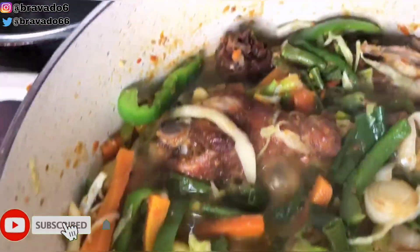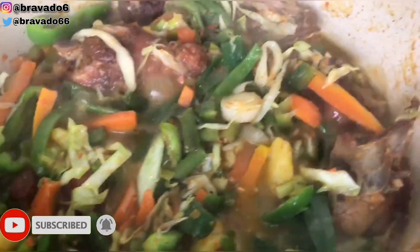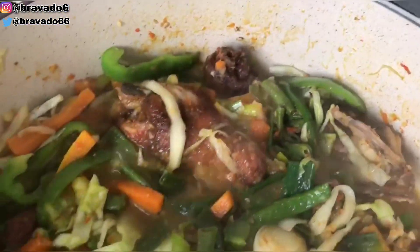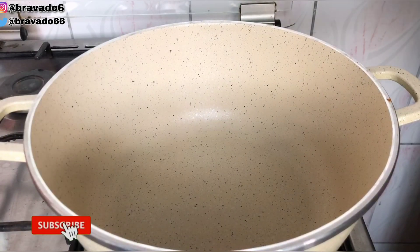Hey guys, welcome back to my channel. I prepared this yummy vegetable sauce and let me introduce you to how I made this yummy dish in a bit. Your one stop shouldn't be your last, so make sure you subscribe, like, and share guys. The list of the ingredients will be displayed in the description box, so feel free to check them out.